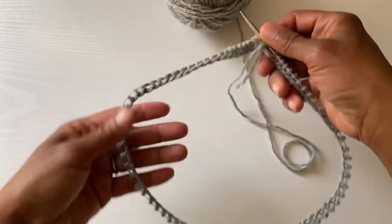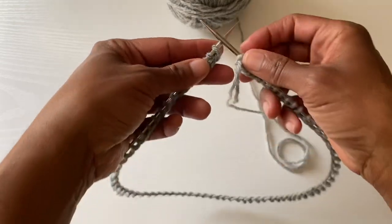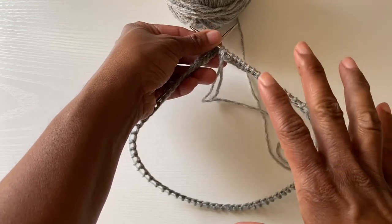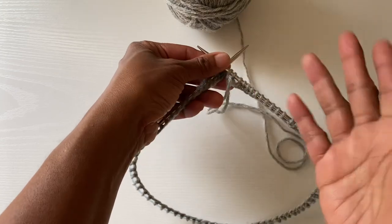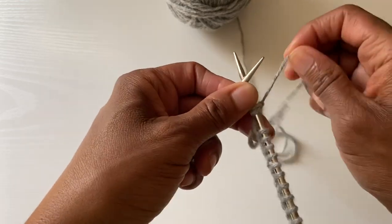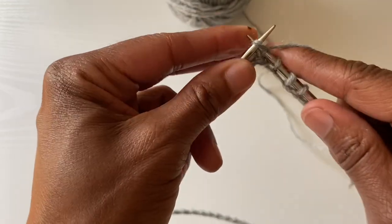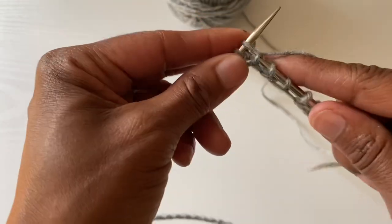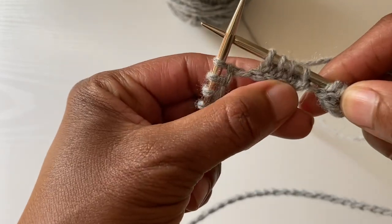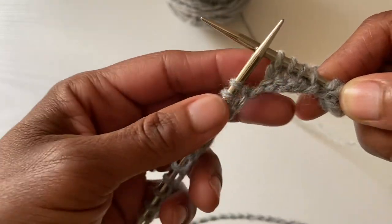I've cast on several stitches on this needle — probably not quite enough because there is a little bit of pulling — but I just wanted to show you, whether you're beginning this project for a circular project or just a flat piece back and forth, you're going to start knitting the same way. Just go into your first stitch, grab your working yarn, and you are going to start knitting. And your stitches are sitting perfectly on the needle. You have this lovely, clean edge right along here, and there is the beginning of your first row or round.